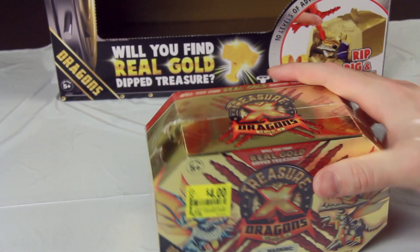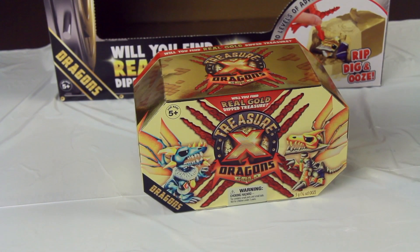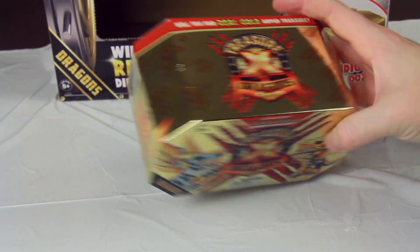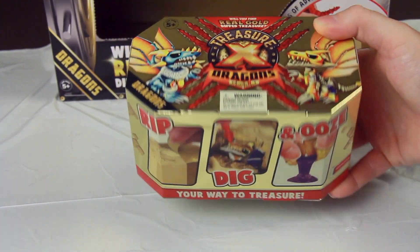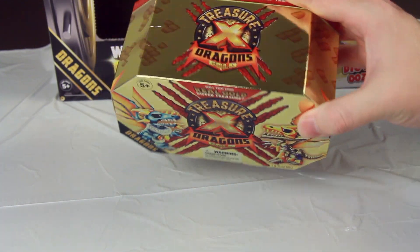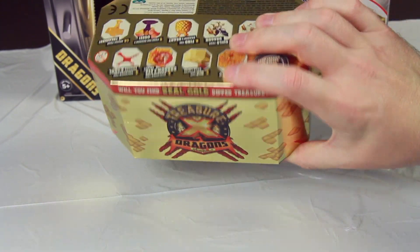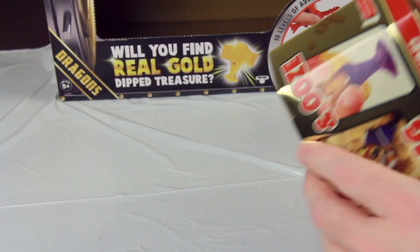Let me get a better look at the package here. They're really all in on that gold — they make it look like a big old gold brick. In fact, the newest ones actually come in a molded gold brick-like carrying case. I've got the lights on it pretty well here so you can see how crazy reflective and gold they made this packaging. It's a huge part of the brand's identity.